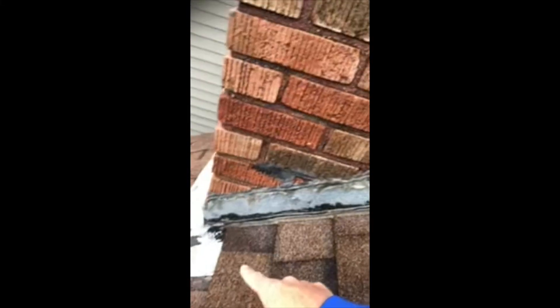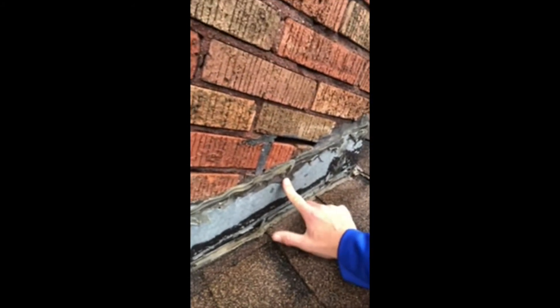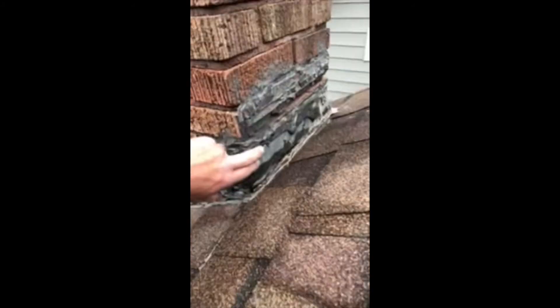So we've got a chimney flashing. This does go underneath the shingles as you can see, but it's just been caulked here multiple times. It's not anchored very well — looks like they tried to use a standard nail going into masonry, which is not the best idea. On the back side they've goobered a bunch of stuff on.